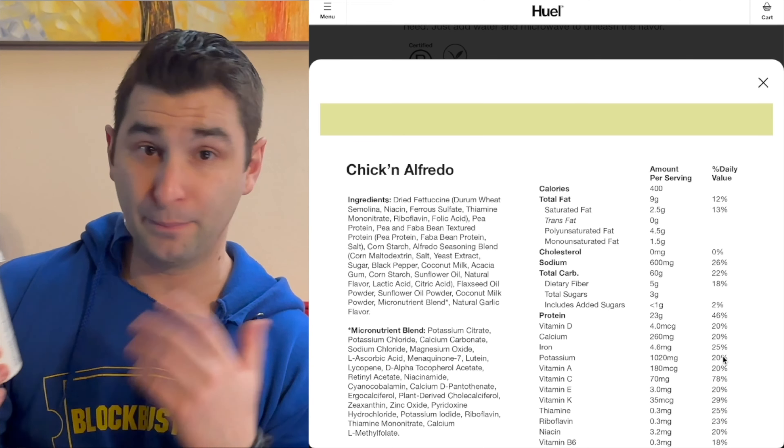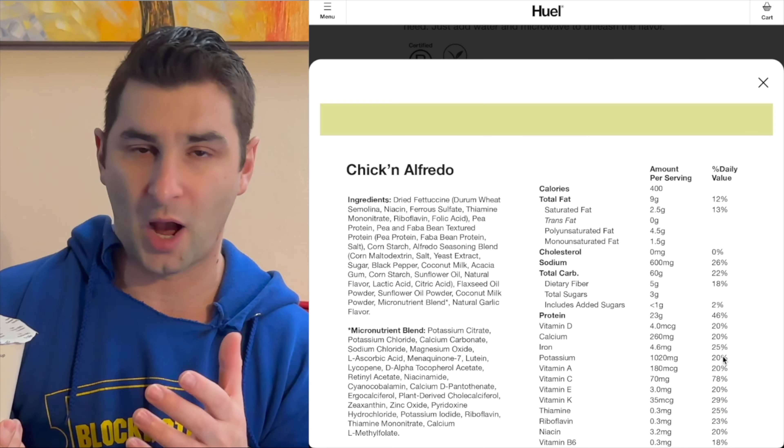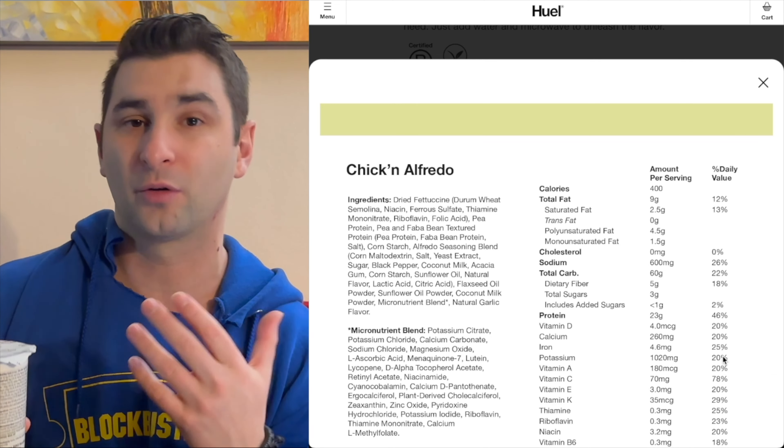If you want something super quick and portable, you can bring this to work or bring it wherever you are. You fill it up with hot water or put it in the microwave, and boom — you have a quick instant meal that's a lot healthier than ramen.